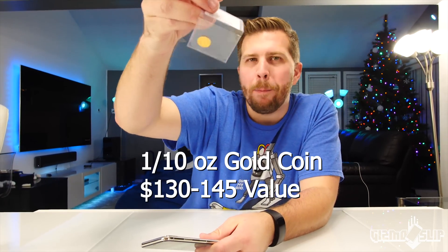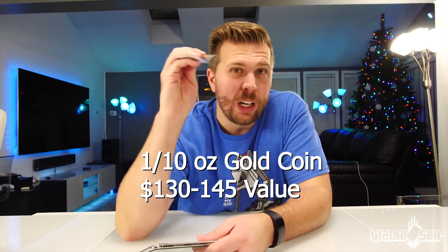Welcome to another episode of Gizmo Slip. We've got a 1/10th ounce pure gold coin, and we're going to cut it into pieces to see how tiny a fleck of gold it takes to shatter an iPhone X display — using a slingshot. It's going to be epic. Let's get started.